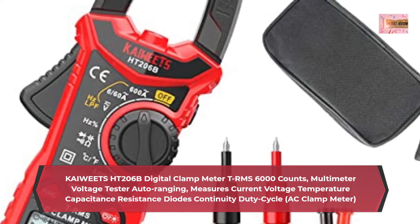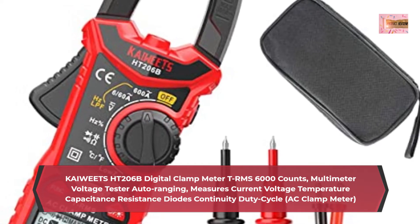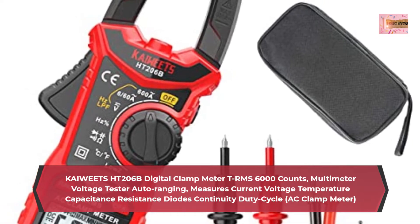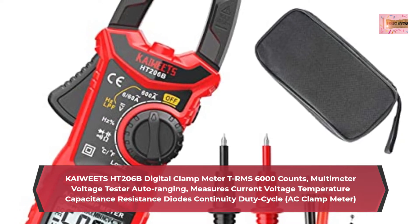For accurate measurement of variable frequency drive signals when measuring motors and transformers. To measure the current, you need to clamp the meter around one of the wires and not the whole power cord.